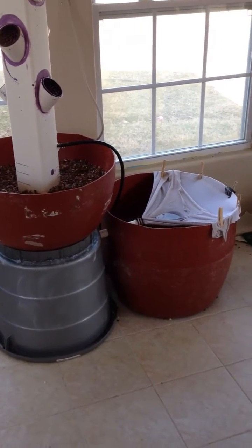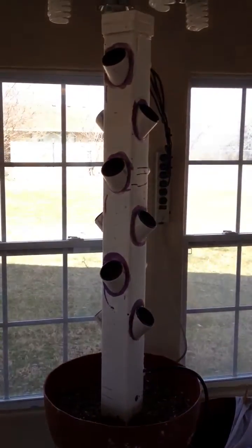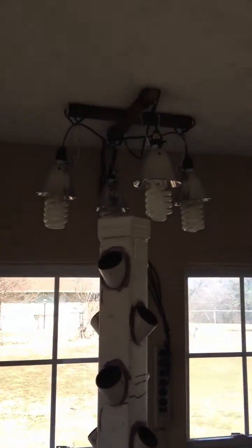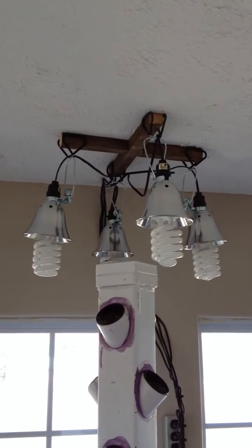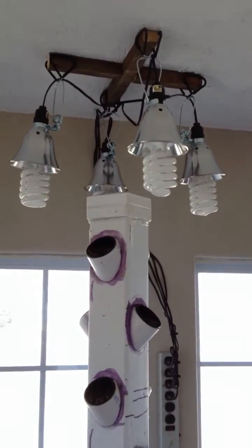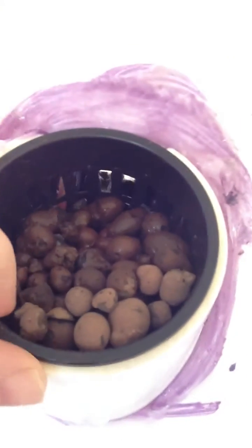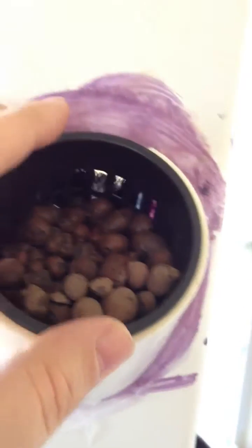Here's my finished product. I have water flowing in it now, you can hear it. I put a light stand up on top with my four big fluorescent light bulbs. The net pots I ordered fit just perfectly. The water runs right down and waters them all.